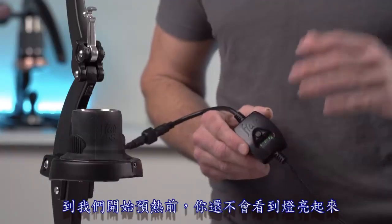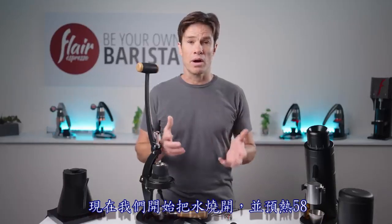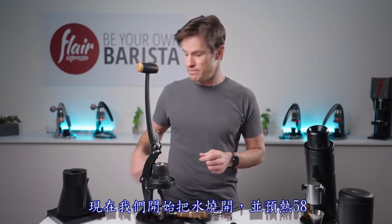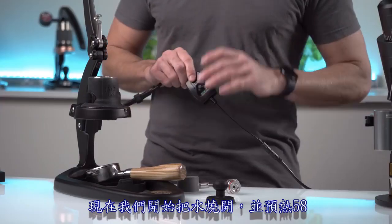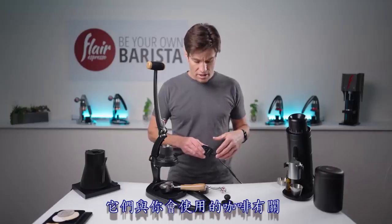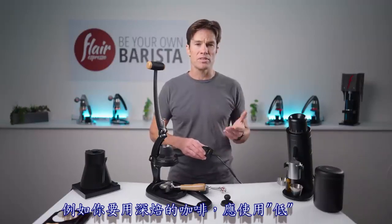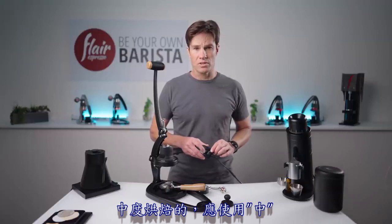Lights will only come on when we go to preheat. Let's start by getting your water boiling and preheating your 58. You have low, medium, and high temperature settings that roughly correlate to the coffee you're going to use. Dark roast: low. Medium roast: medium. Light roast: choose high.